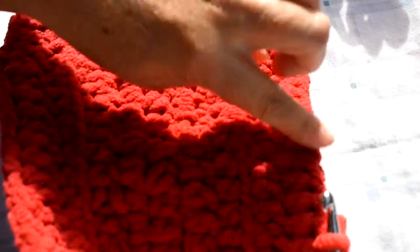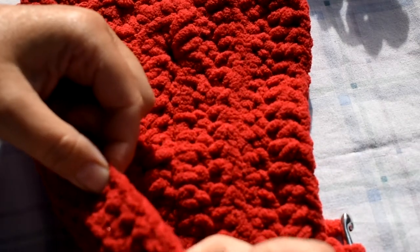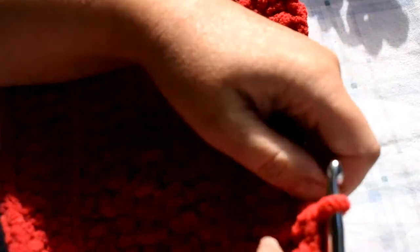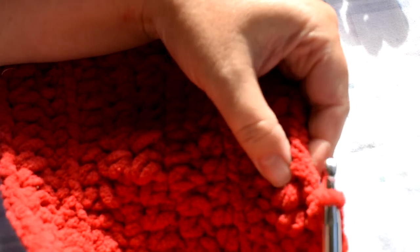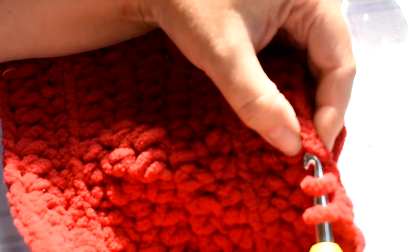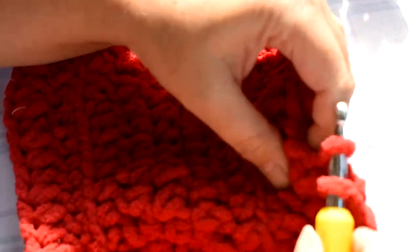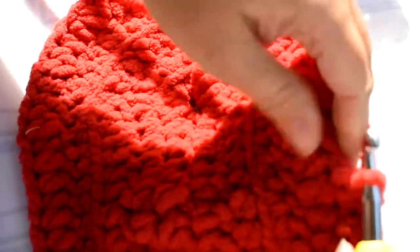Go ahead and do single crochet two together all the way around until we get to right about where there are four stitches left — one, two, three, four — so make sure you leave four there for a single crochet. Put your hook into the next stitch, bring up the yarn, go into the next stitch, bring up the yarn, yarn over and pull through all three loops. Continue doing that all the way around and it should start to curl up.